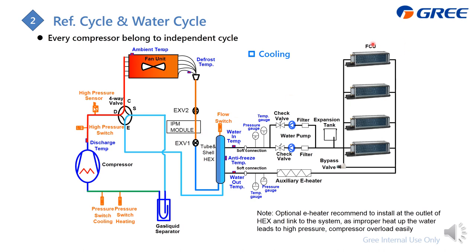Two additional EXVs are added to ensure the refrigerant passing through the IPM module is not too cold. This covers the refrigerant cycle. Now focusing on the water cycle — it is regular: we have the expansion tank and water pump.